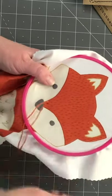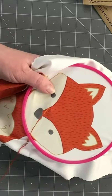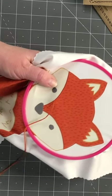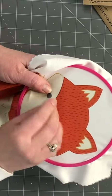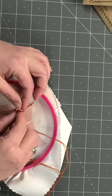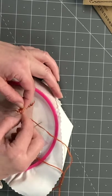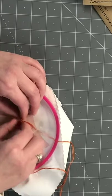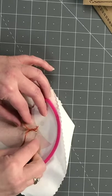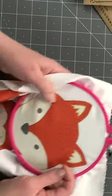Sometimes kids get the thread twisted, because these threads twist, and it will twist into a little slip-knot kind of thing. They'll say 'my knot's stuck.' All you have to do is pull on the loop and then pull the knot out. That's the best way to handle that.